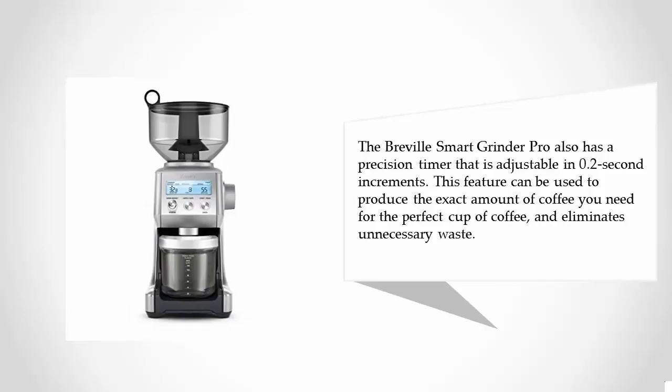The Breville Smart Grinder Pro also has a precision timer that is adjustable in 0.2-second increments. This feature can be used to produce the exact amount of coffee you need for the perfect cup, and eliminates unnecessary waste.